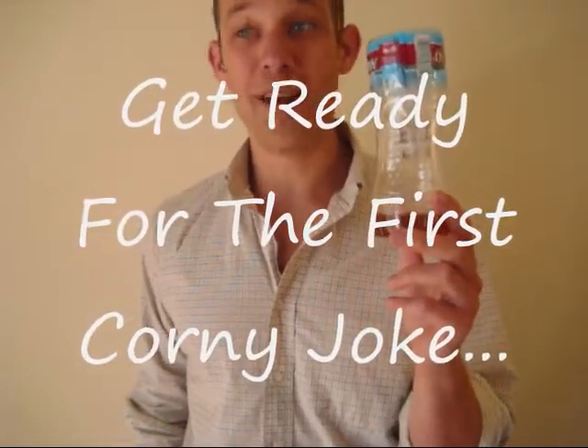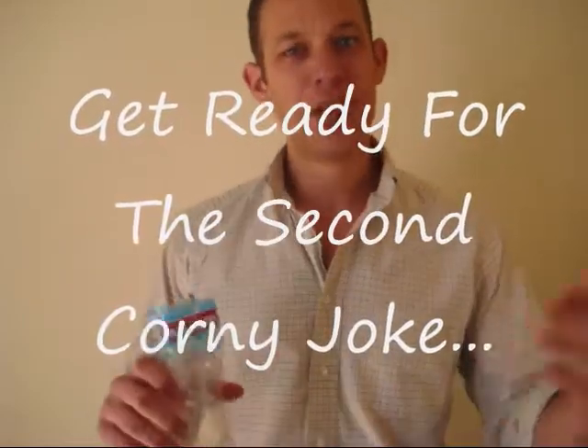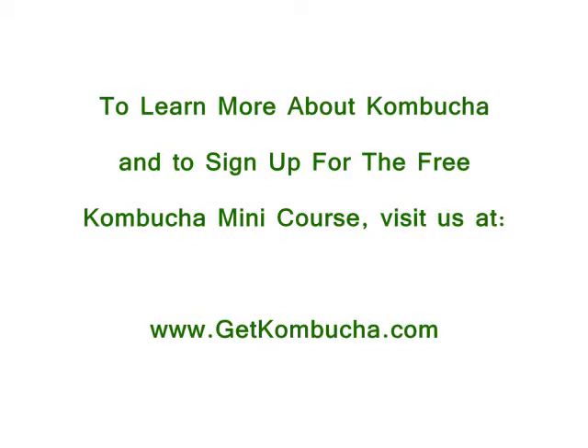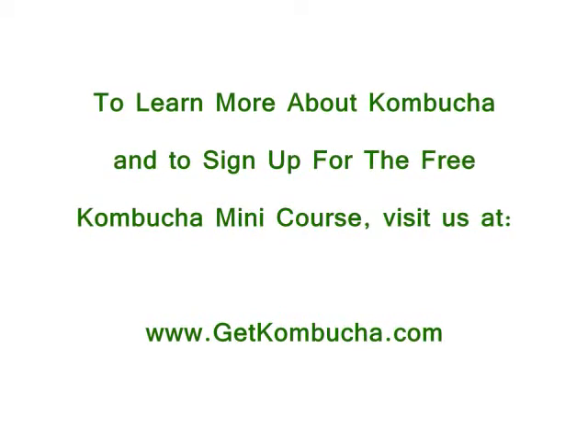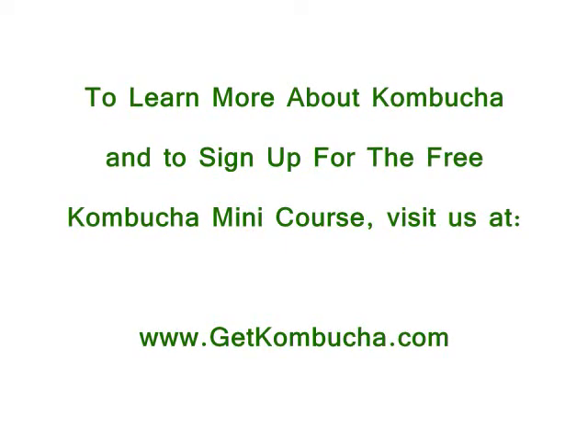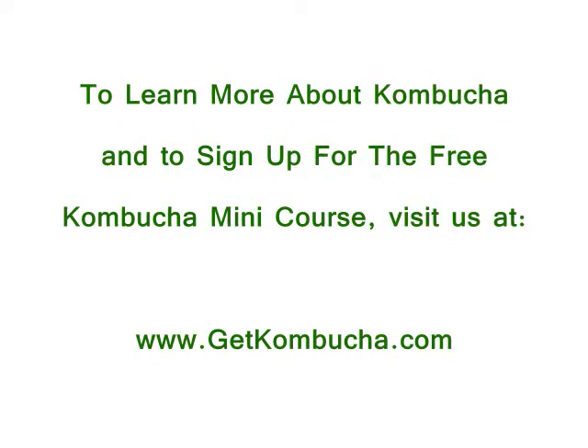Kombucha fly trap — stay tuned for part two. We have two other ideas to help with the fruit fly problem. Thanks again, guys. Keep checking out the videos. If you like it, please rate it — there's a star rating below the video. And also leave a comment, pretty please, with extra sugar that would be converted to kombucha food. That's a kombucha joke. Take care!